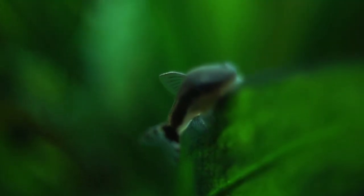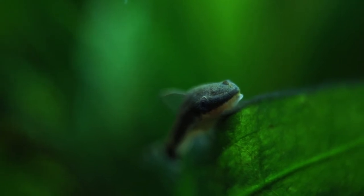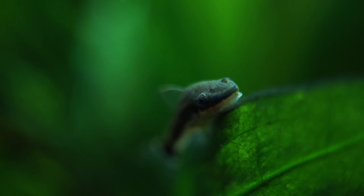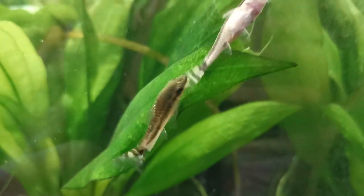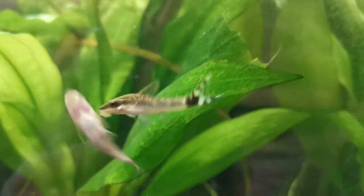Otocinclus, regardless of which species you have, are very friendly and peaceful fish, with relatively easy care requirements. They make great additions to community tanks, shrimp tanks, or even just a species tank, which hopefully I'll be making in the near future. They are schooling fish, and exist in thousands in the wild, so they should be kept in groups of 6 or larger to make them feel most comfortable.